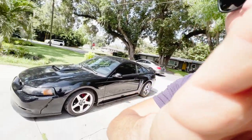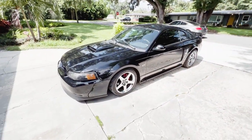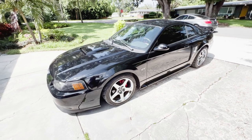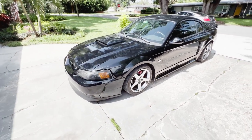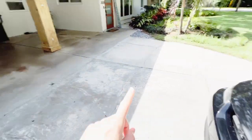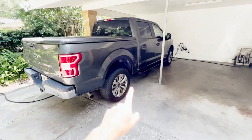So there you guys have it — that is my exhaust setup on the 2001 Ford Mustang GT. Let me know what you guys think in the comments below. I know you could probably barely hear it — it's not like hearing it in person, but that's the best we have with the technology we have. Let me know what you guys think in the comments below.